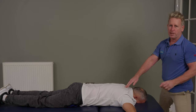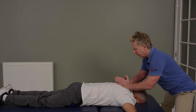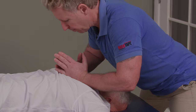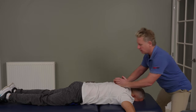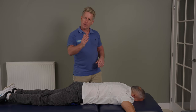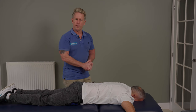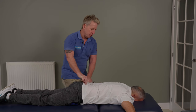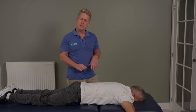If you do want to manipulate, it's a continuation of the mobilization. This will be more of a mobilizing approach — take a small breath — and as you breathe out: pressure, mobilize, mobilize, mobilize. If you want to do a thrust, it's a continuation of the same theme. But to be called a manipulation, there has to be a definitive thrust; otherwise it's more of a mobilization. I would call it a high-velocity thrust, known as an HVT.